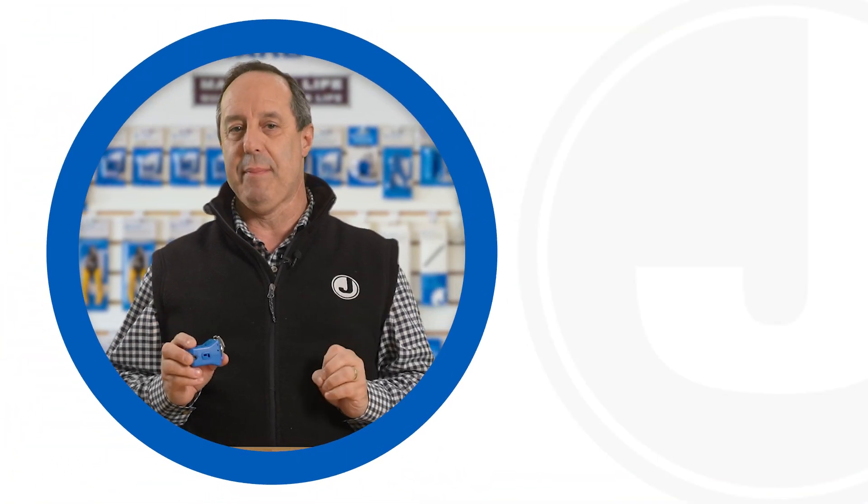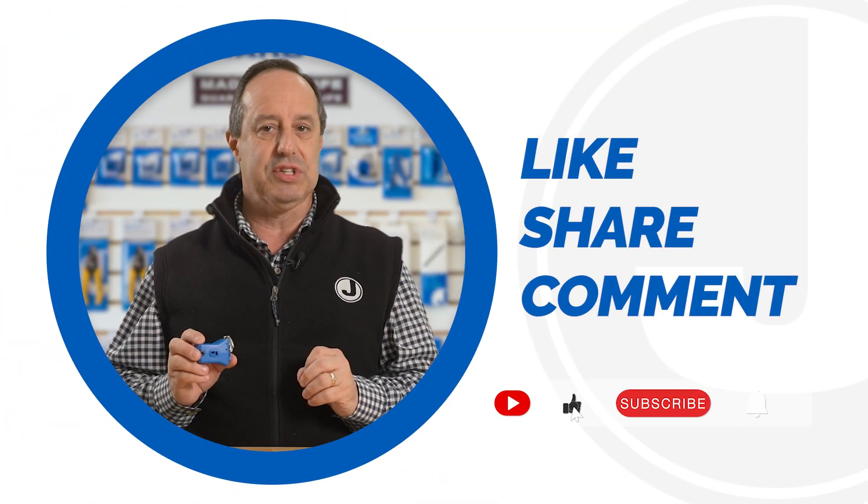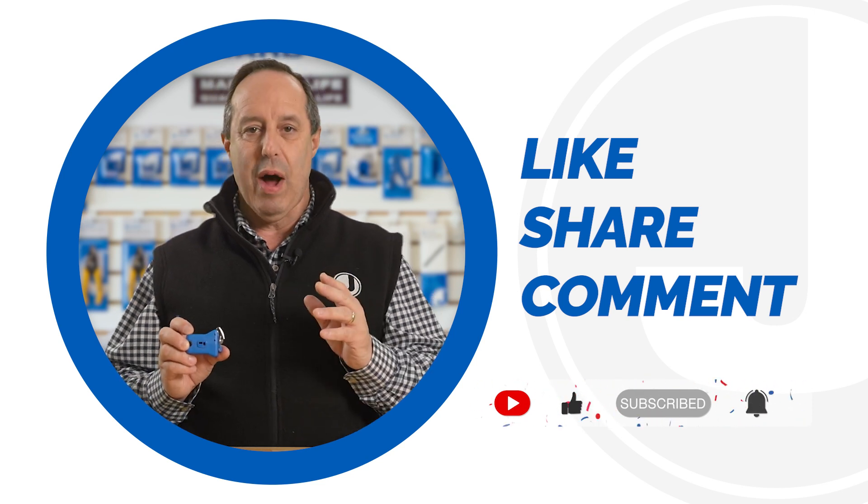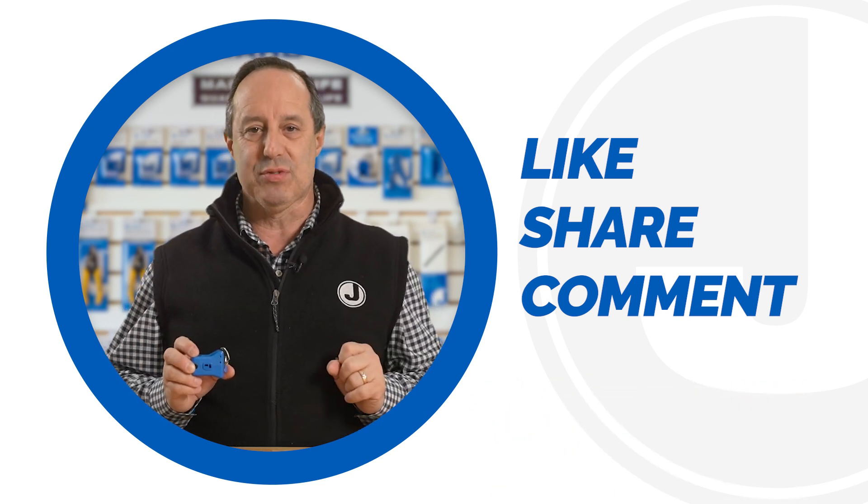That's it for today's video. Be sure to like, share and comment below. Subscribe to our channel for more tips and product launches. Thanks for watching and we'll catch you on the next one.